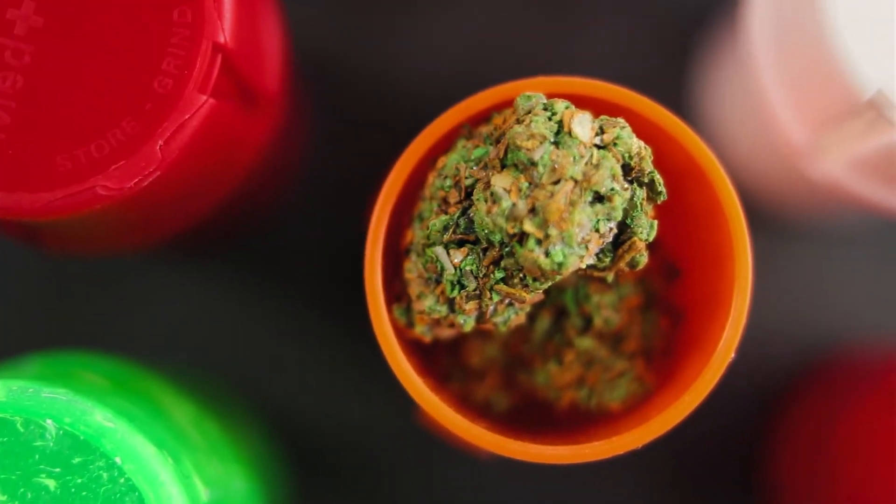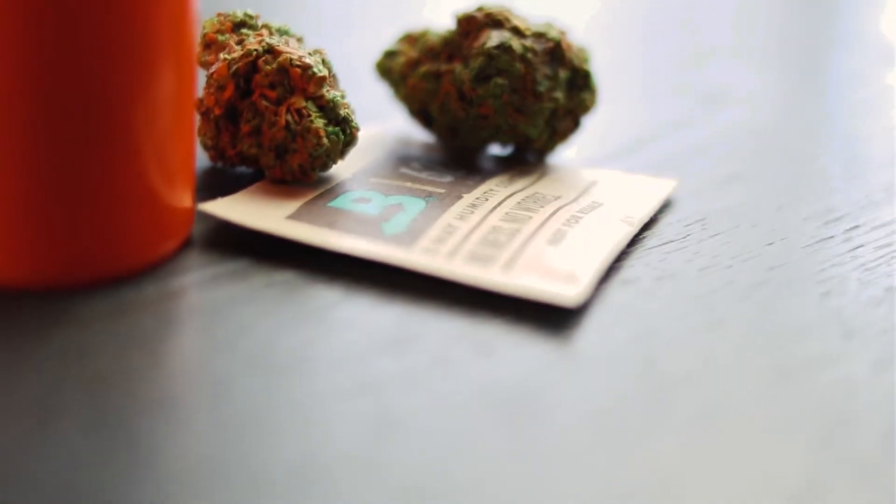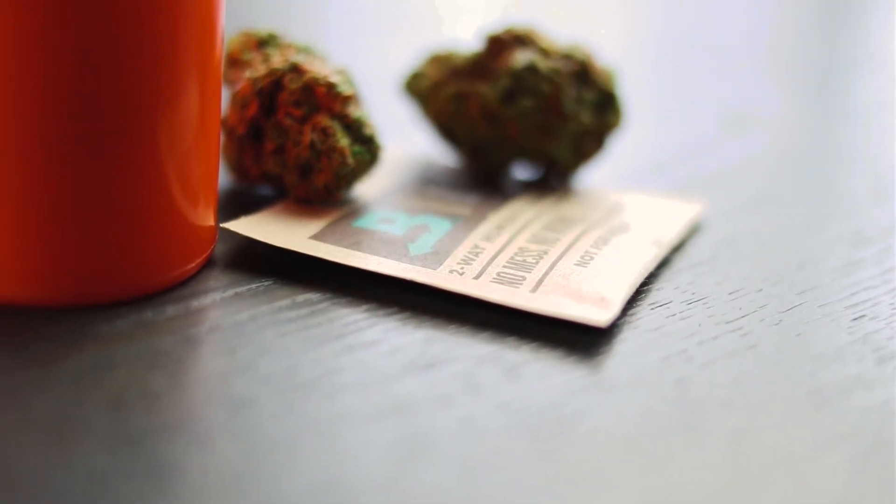So why is this important to you? Because Boveda inside of this container is going to lock in that moisture content of your flower by regulating the humidity inside. When you lock in that moisture content of your cannabis, you're eliminating weight loss due to moisture evaporation — so everyone is getting exactly what they paid for, which means you're going to retain your terpenes in your flower.